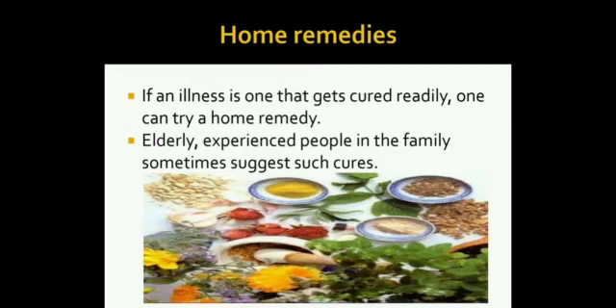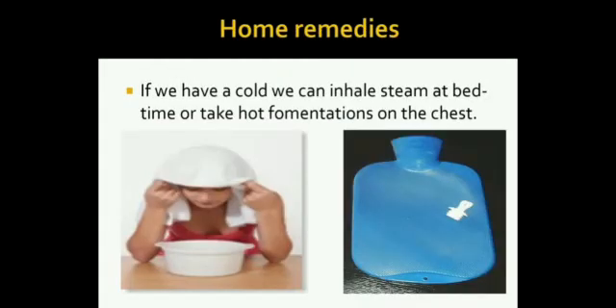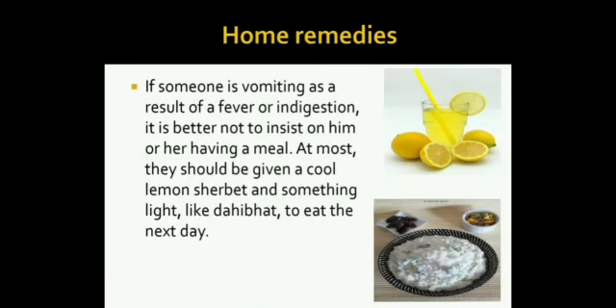Elderly, experienced people in the family sometimes suggest such cures. Let's see some examples. If we have a cold, we can inhale steam at bedtime or take hot fermentations on the chest. If someone is vomiting as a result of a fever or indigestion, it is better not to insist on him or her having a meal. At most, they should be given a cool lemon sherbet and something light like dahibad to eat the next day.